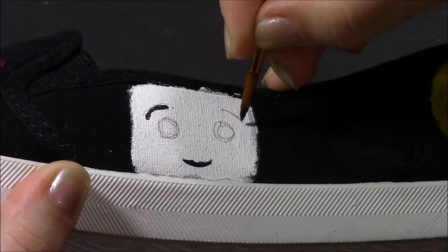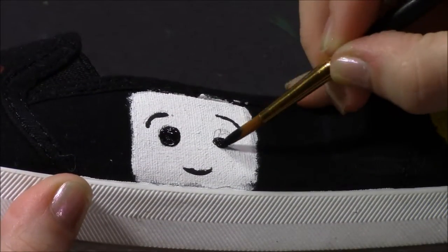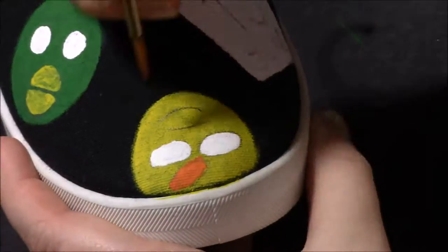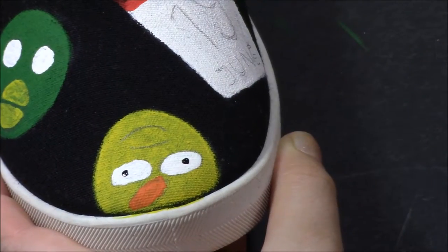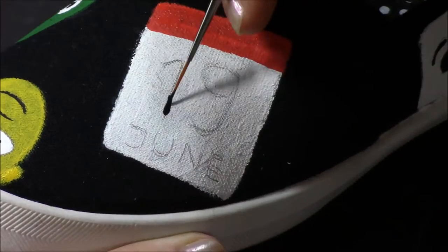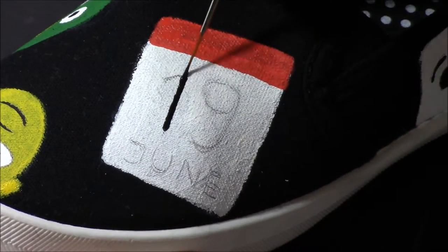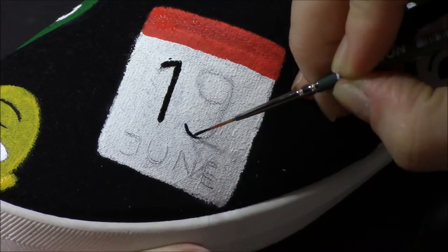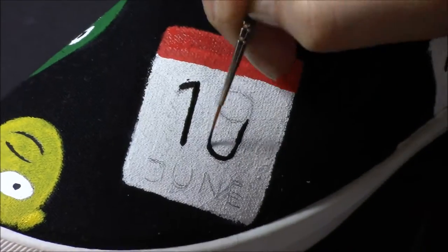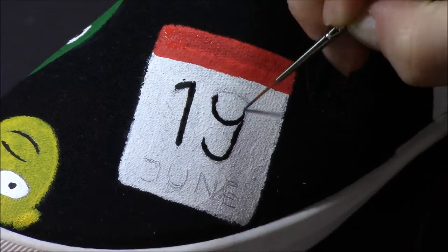This is actually my second shoe DIY painting video — I have another one on sprites from the Studio Ghibli movies; I'll link that below or put an annotation on screen. If you have any ideas of other shoes I should paint, let me know. I kind of want to do something Steven Universe related but I'm not sure how to execute that yet, so if you have any ideas please share them.